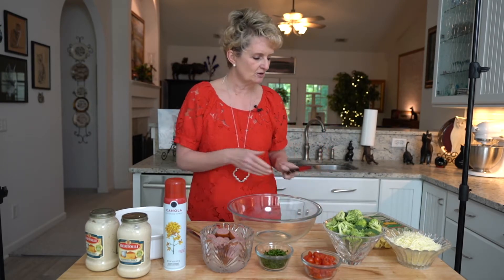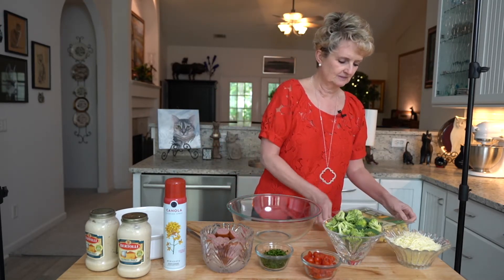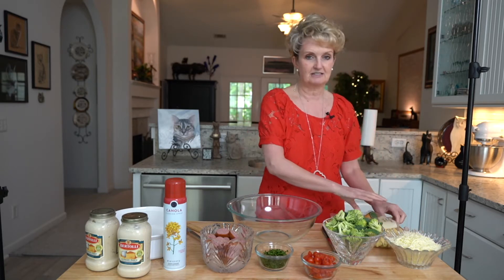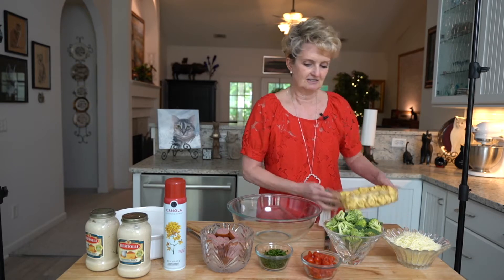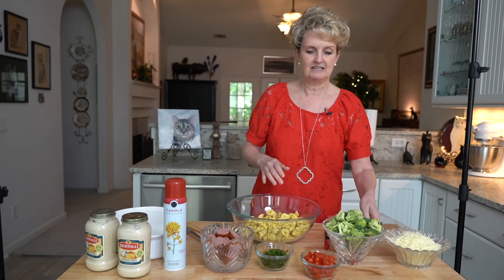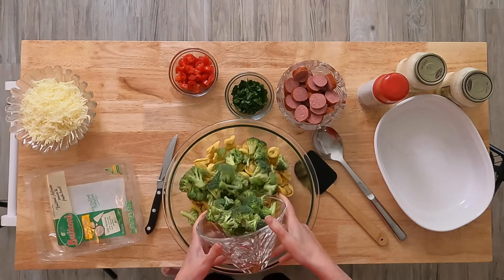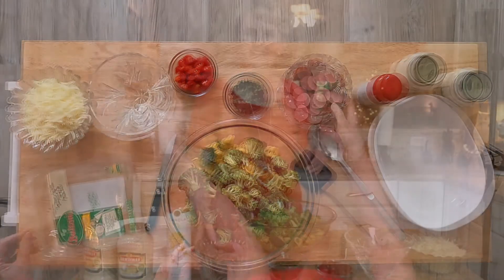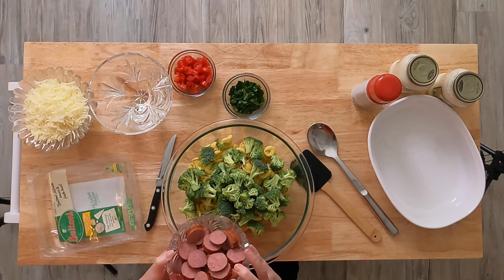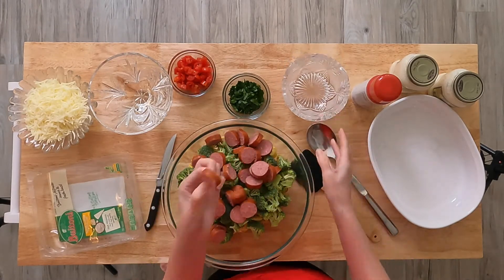So what we're going to start with is a package of three-cheese tortellini. This is great for dinner, and it's also good for potlucks, and if you have someone who's been sick, this is a nice dish to take over to the family. I'm going to add a couple cups of fresh broccoli florets, cut into bite-sized pieces — it's just easier to eat this way. And a 12-ounce package of beef smoked sausage; you can also use kielbasa or pork smoked sausage, sliced into bite-sized pieces.